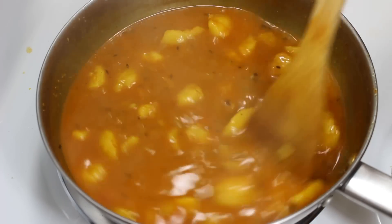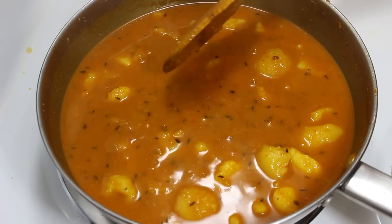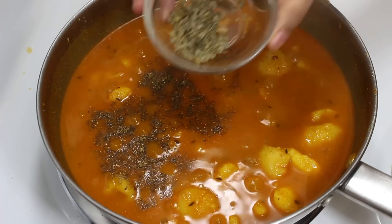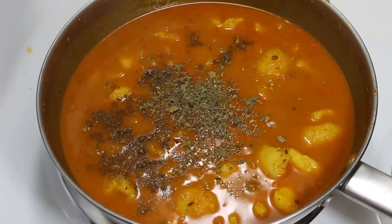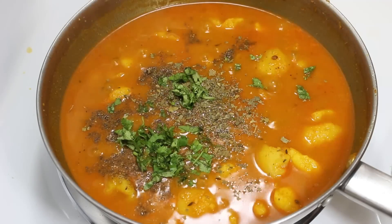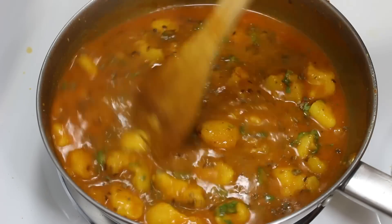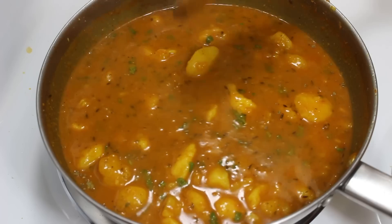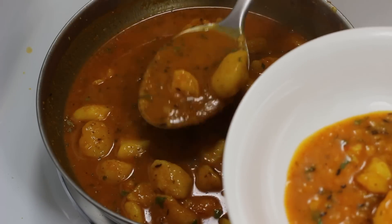After 10 minutes, let's check it. You can see that the gravy has become nice and thick. So finally add half teaspoon garam masala, half teaspoon kasuri methi which is optional, and a quarter cup chopped coriander leaves to give a nice taste and aroma to the aloo sabzi. Now mix them well and switch off the gas. Our sabzi is ready — take it out in a bowl and serve.